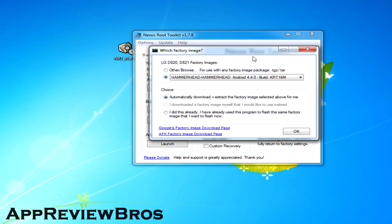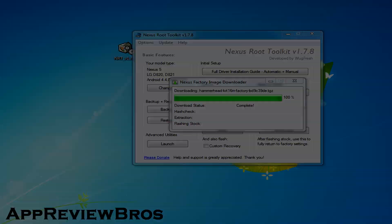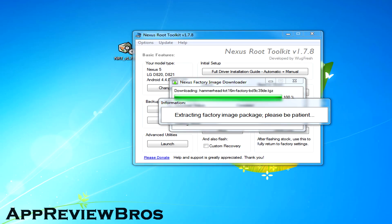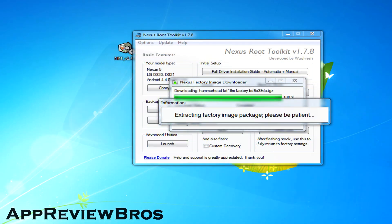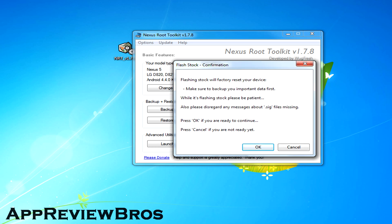After that, you will have to download the official stock image from Google, and as it's quite large in size, you will have to be patient. Once it's finished downloading, you will see the program show various actions and it will reboot your phone to fast boot mode, where you will be asked if you really want to continue. Just press OK and wait for the program to finish the job.